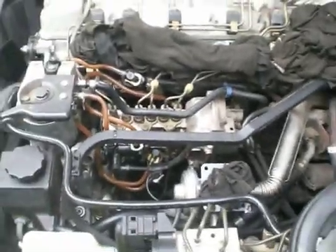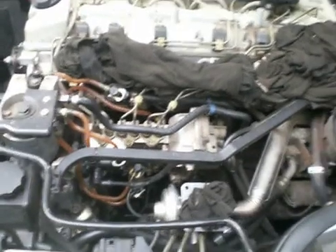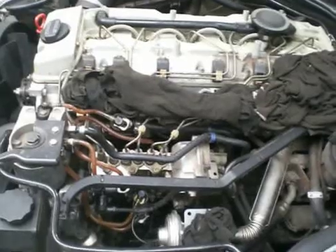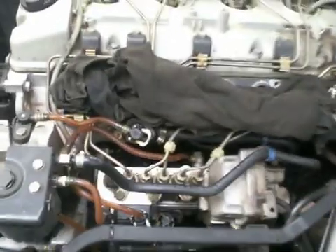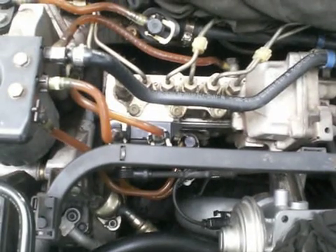So that's how the fuel system looks on the engine called the OM606, in this 99 E300 turbodiesel. Hopefully it gives you something interesting to see. Aloha!